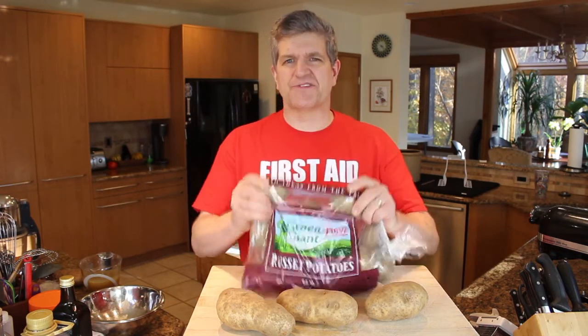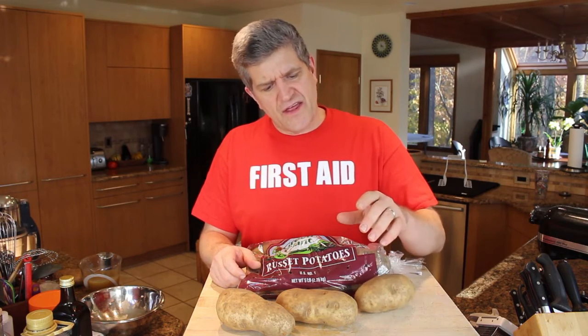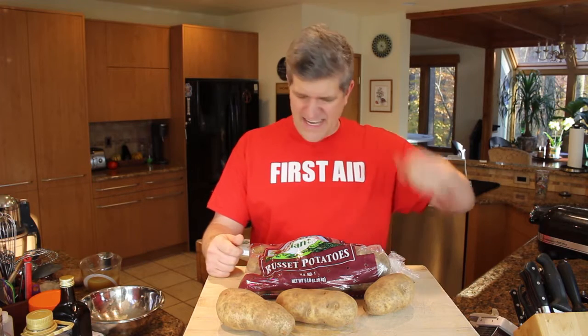First step: the right kind of potatoes. You need russet potatoes — the potatoes you find in the produce department with the thick brown skins on them. There are two kinds of potatoes in the world: mealy potatoes and waxy potatoes. Russets are considered mealy potatoes. Other potatoes like new potatoes, white potatoes, those little pink potatoes in the springtime — those are all waxy potatoes, and they make horrible mashed potatoes. With russets, when you process them, the starch stays within the cells and doesn't come out into the mash and turn into paste — that gloppy glue that looks like wallpaper paste. You end up putting more and more butter and milk in, and it just doesn't work.